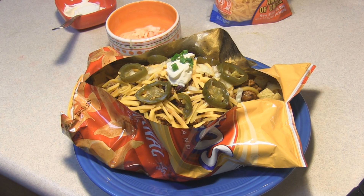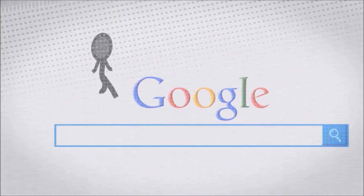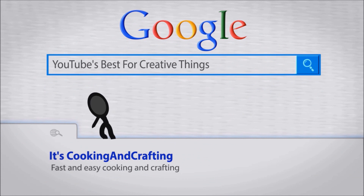Hey kids, today we are making frito pie. It's YouTube's best for creative things — cooking and crafting.